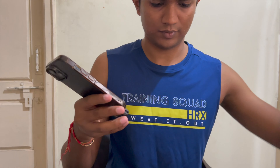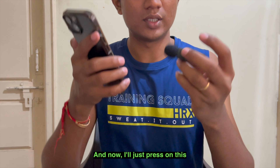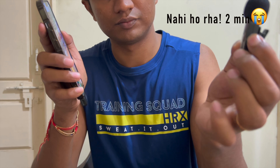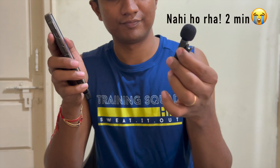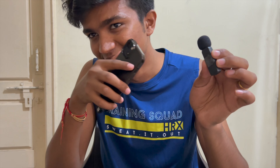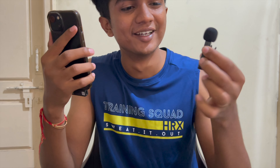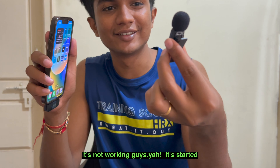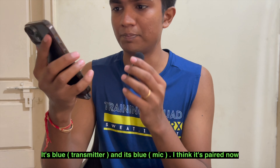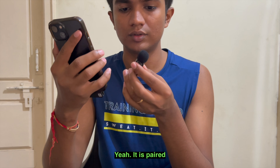One minute. Now just press on this. It started. So it's blue, and it's blue — I think it's paired now. Yeah, it is paired.